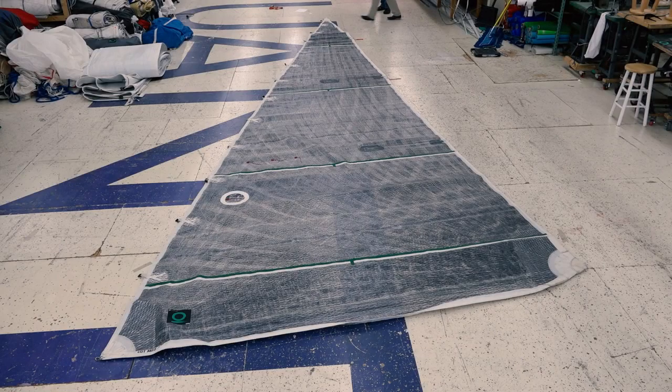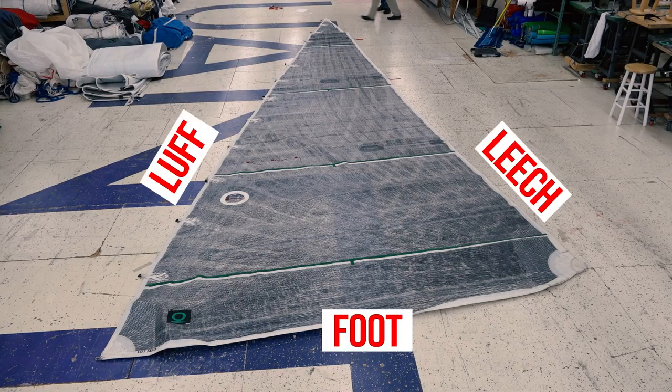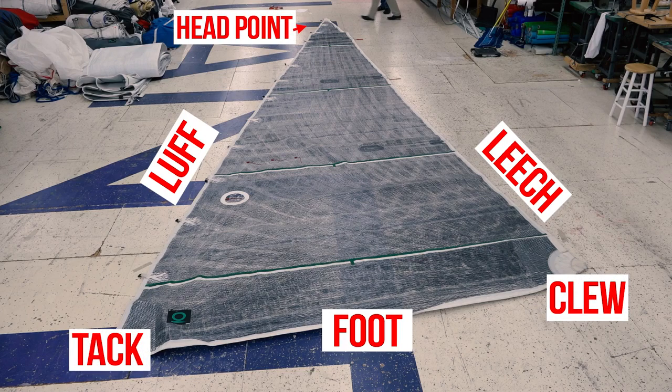The constituent edges of any sail include the luff, the leech, and the foot. The corners include the clue, the tack, the head point, and the aft head point.